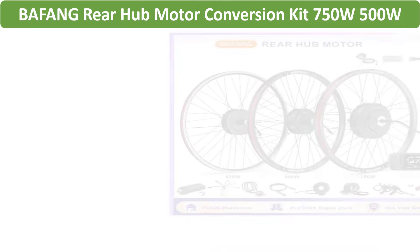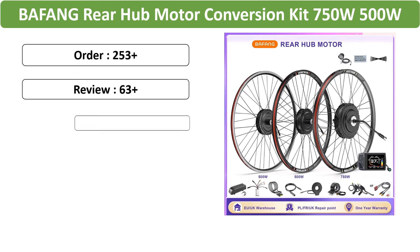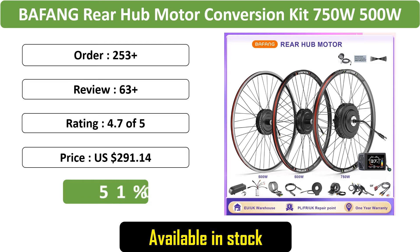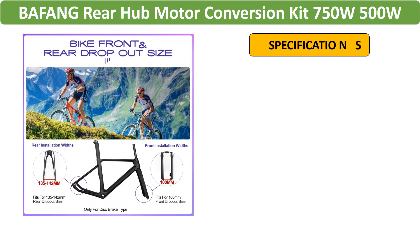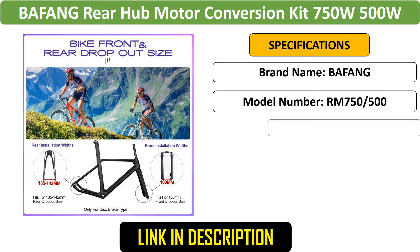Number 1: Bafang Rear Hub Motor Conversion Kit — Bafang 750W or 500W Rear Hub Motor Conversion Kit with cassette compatibility. Designed for 135–142mm rear dropout size, providing powerful electric assistance.